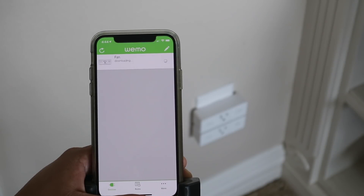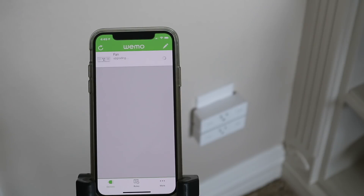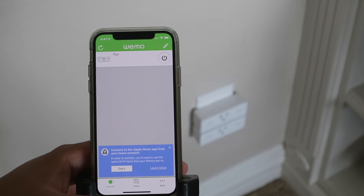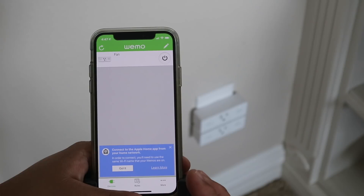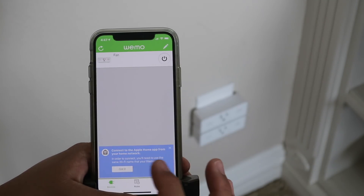It says it's downloading the update, and then it changes to 'upgrading.' Now it prompts: 'Connect to the Apple Home app from your home network. In order to connect, you'll need to use the same Wi-Fi name that your Wemos are on.'